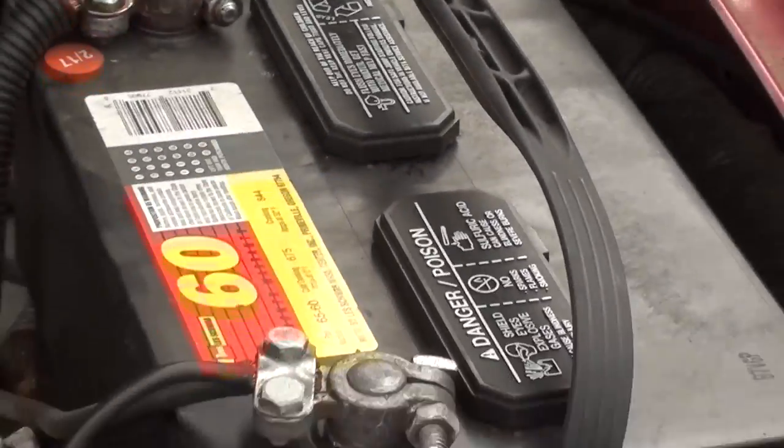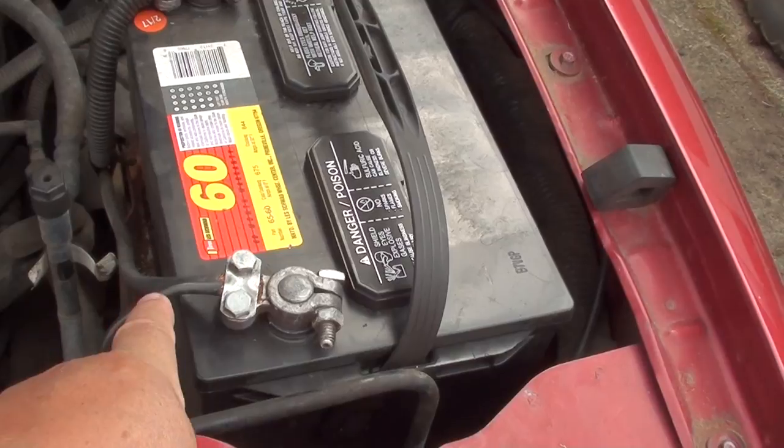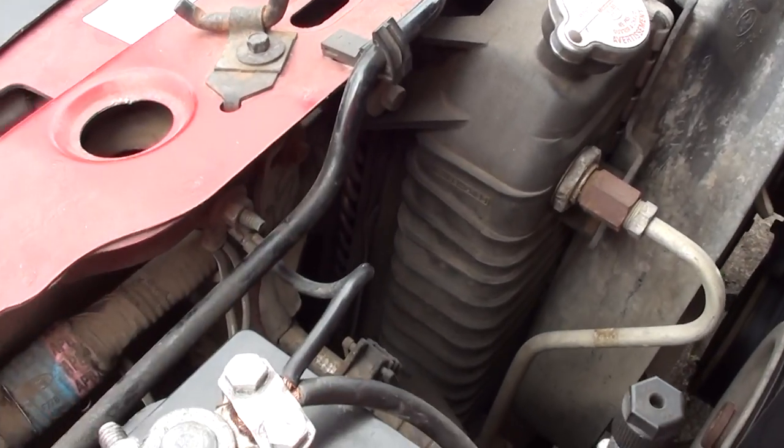Now let's look at the other side of the engine where the battery is. You can see the negative side — there's a black wire right there. That black wire is the ground, and if you have a bad ground, those needles will move. That was my problem all along. That stupid little black wire cost me about 75 bucks or more just to find that out.